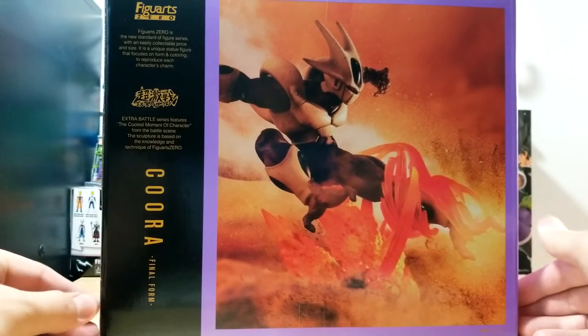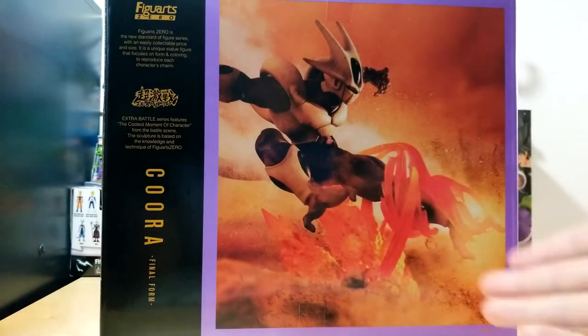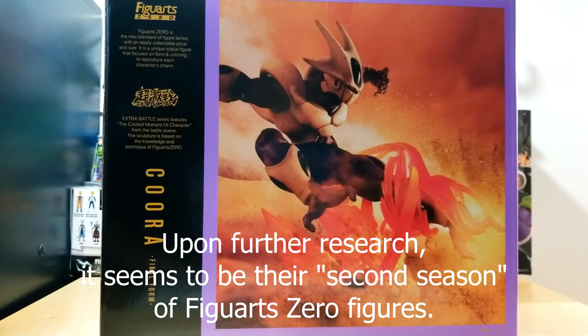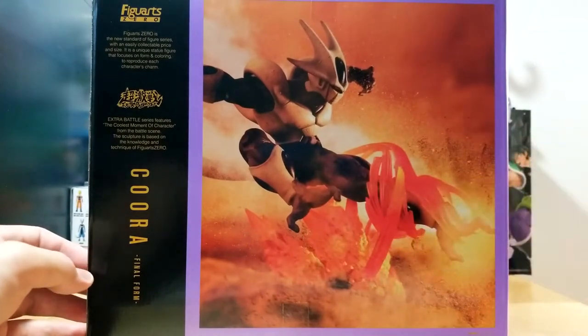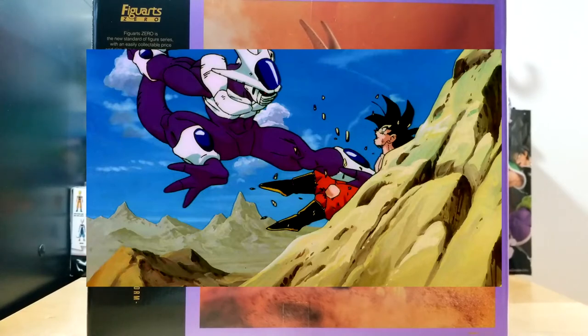On the back is one of the production images — they put the figure in dust or sand and made it explode around it, which is awesome. According to the box text: 'FiguArts Zero is the new standard figure series with an easily collectible price and size — a unique statue that focuses on form and coloring to reproduce each character's charm.' The Extra Battle series features the coolest moment from a character's battle scene. This figure captures when Cooler flies down with a kick and smashes Goku into a rock, then pushes him deeper into it — a really cool scene from the Cooler movie.